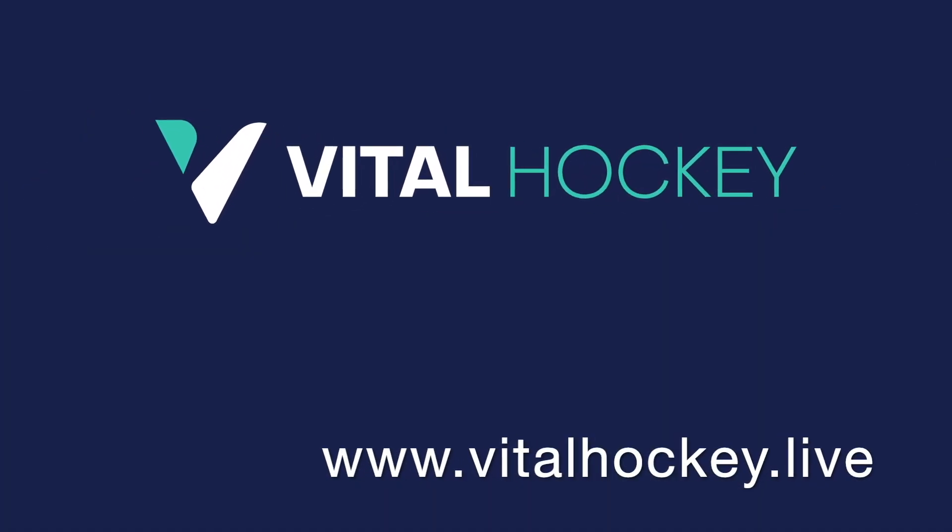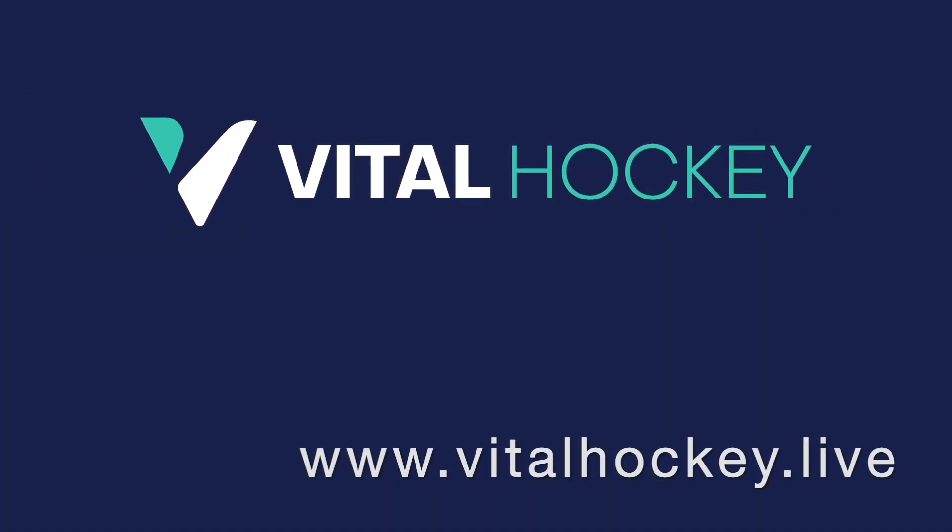I'm Adam by the way, founder of Vital Hockey, the first live online hockey training program in the sport.